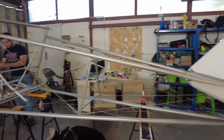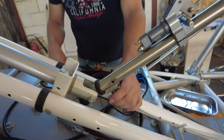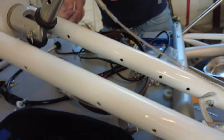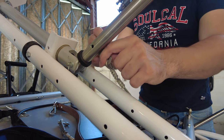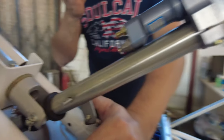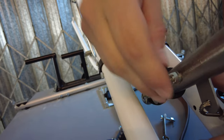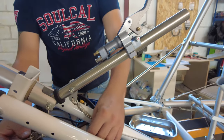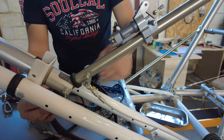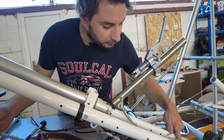Next job: this tang here attaches to the upper side of the stick — shiny side on first. Castle nut just for the time being. And then this one attaches to the lower side of the stick. And that's the rudder, and that's the other rudder.